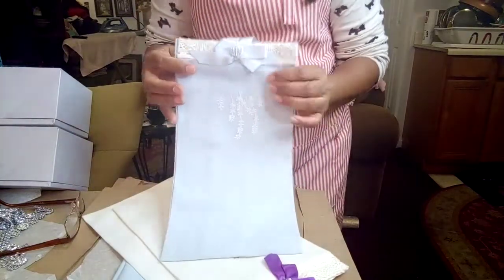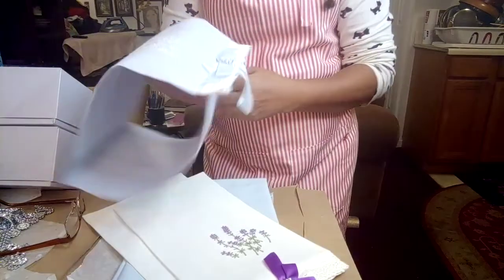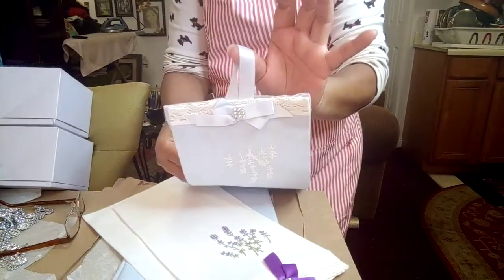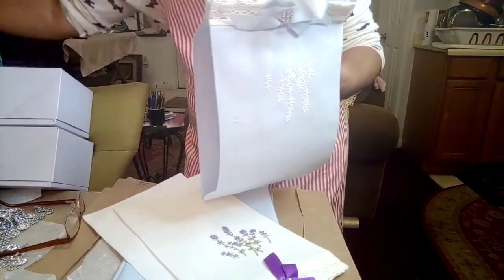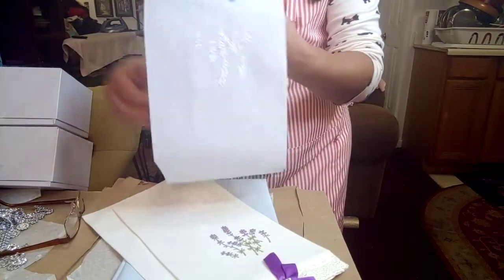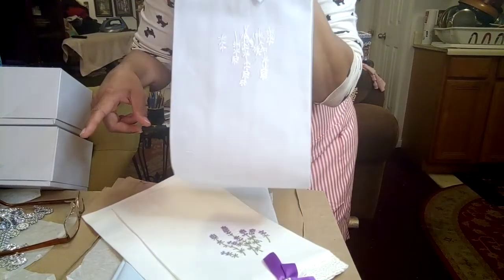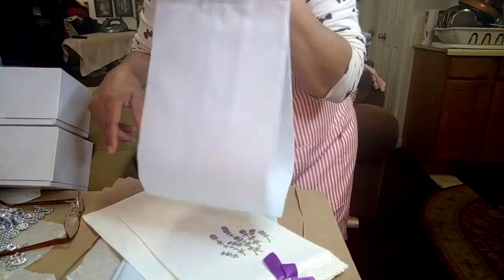What I want to show you today are these — I bet you can't guess what this is! I'll open it up — can you guess? That's the front, that's the back. It's got a nice full hanger so right away you know you hang it on the wall. I won't keep you in suspense — this is a TP holder! You can put it in your bathroom so you always have an extra roll of toilet paper right at your fingertips and don't have to yell for somebody to bring you a roll.